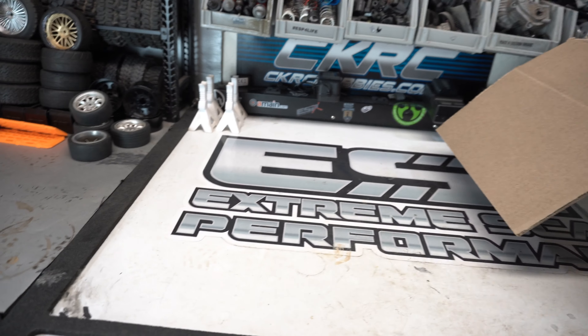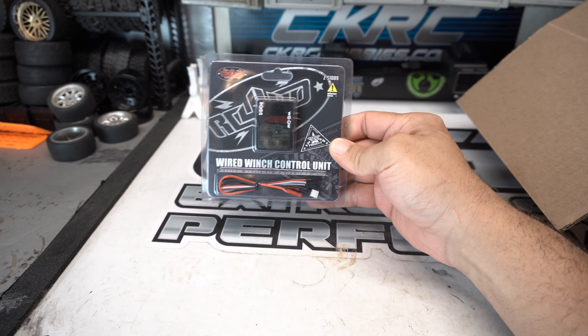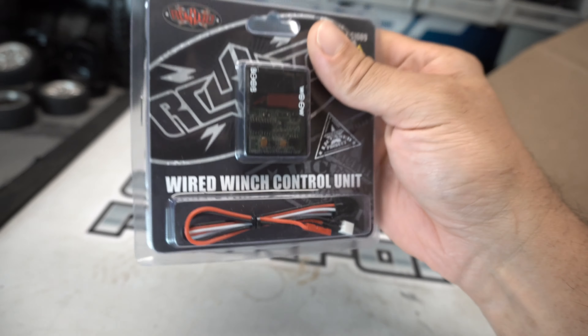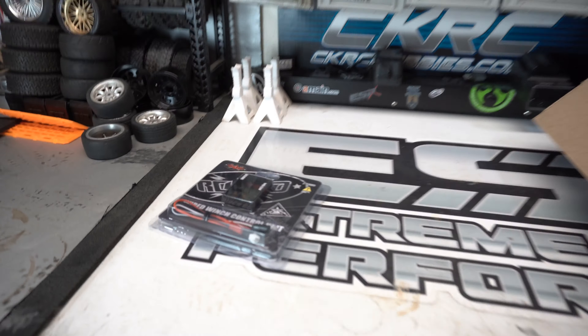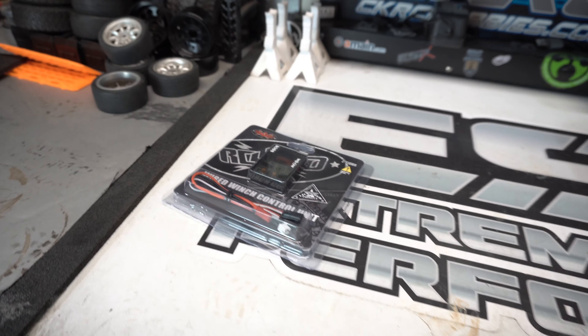First up we've got this RC four-wheel drive wired winch control unit. It's been around forever — you guys know all about these. Super simple, it's basically just an ESC, low power, meant for controlling your winch, plug and play pretty much. If you don't have a third channel with the three-position setup, you wouldn't be able to use it — I think you have to have that or at least a programmable channel.